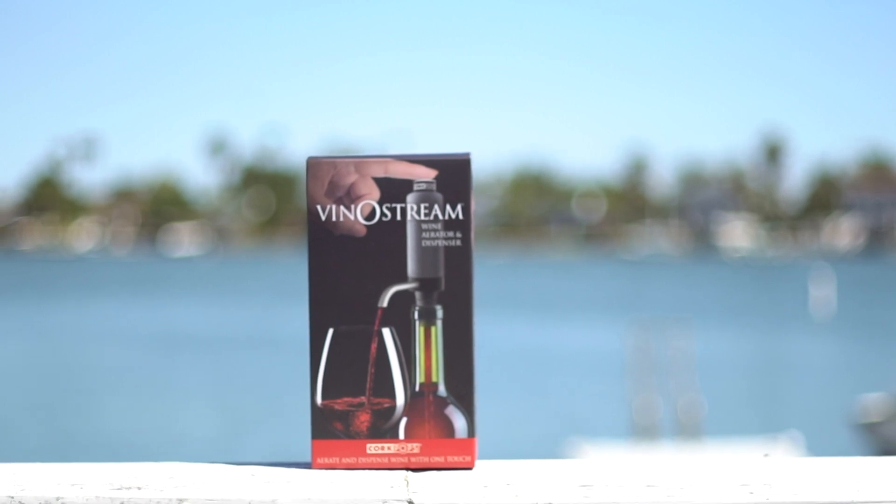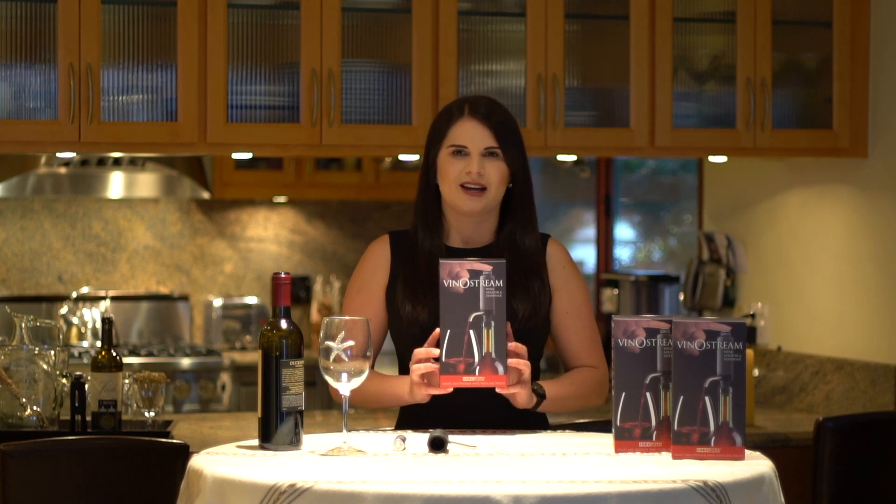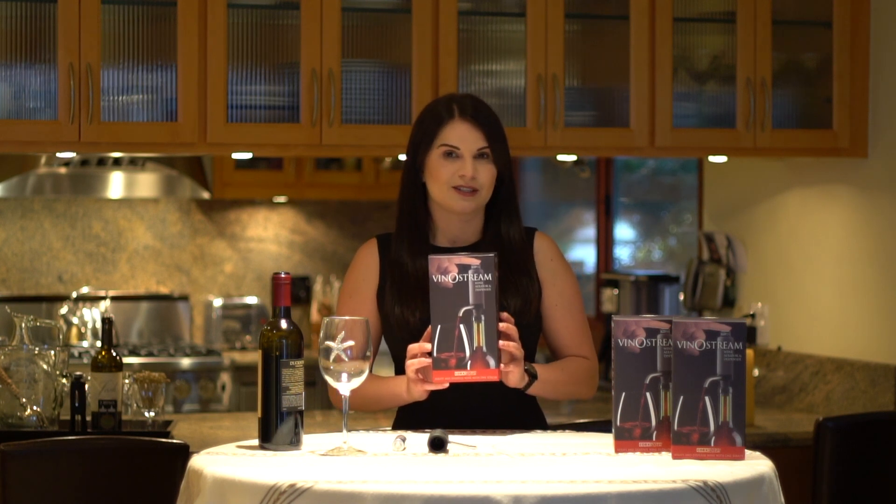Hi, my name is Jenna and I'd like to tell you about the newest product from Pork Pops, the VinoStream — a wine aerator and dispenser. It aerates and dispenses your wine with just a single touch. Let me show you how easy it is to use.